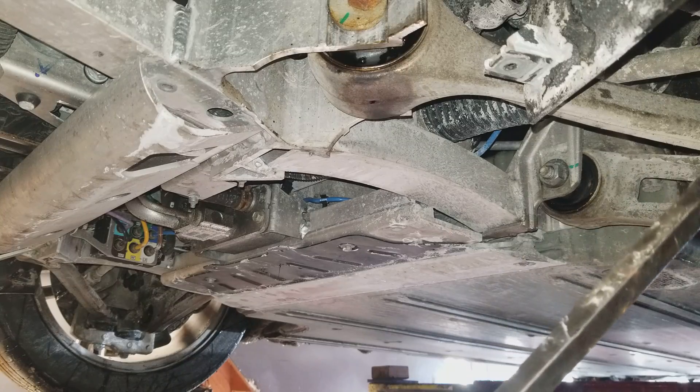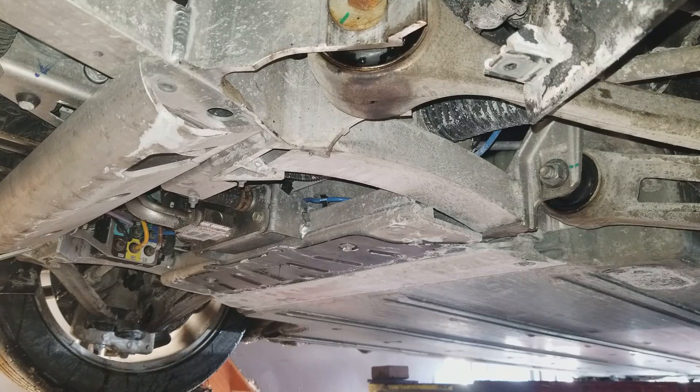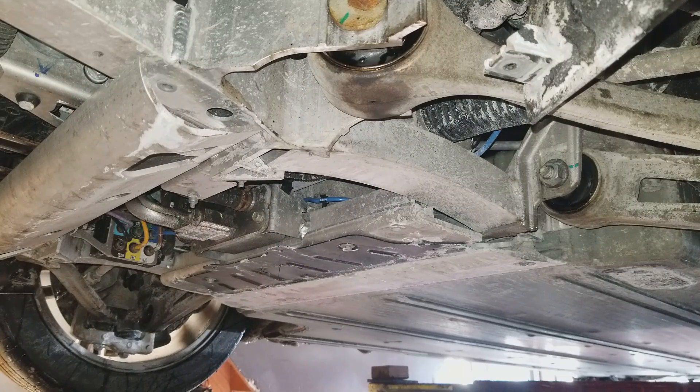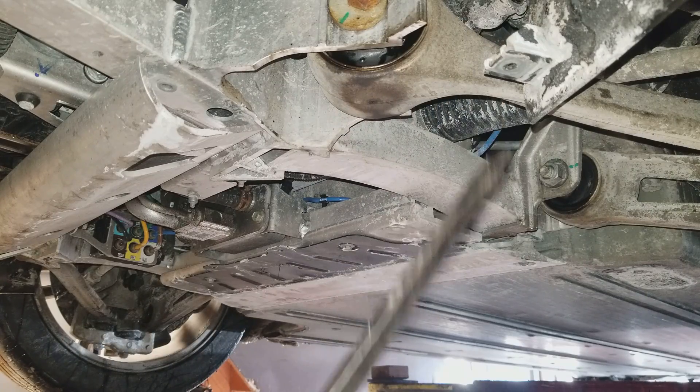I've already ordered them. The aft control arms are the same part number for both sides — they're identical, you just order two of them. The front lower control arms are side-specific. They're not too expensive, about $200 each, so your whole front suspension lower control arm setup is going to cost about $800 plus taxes.